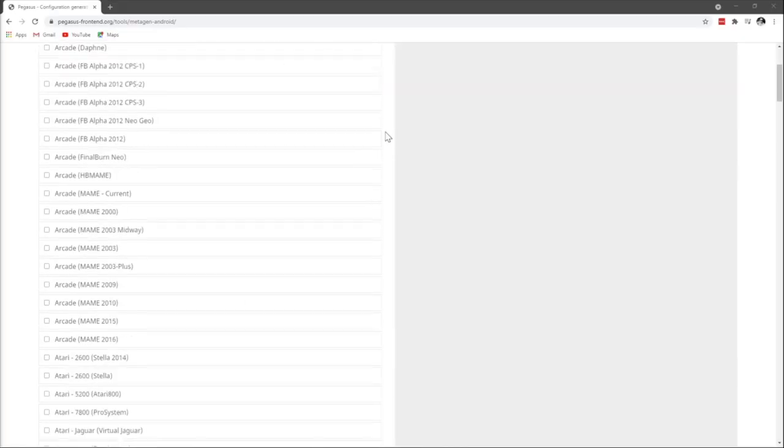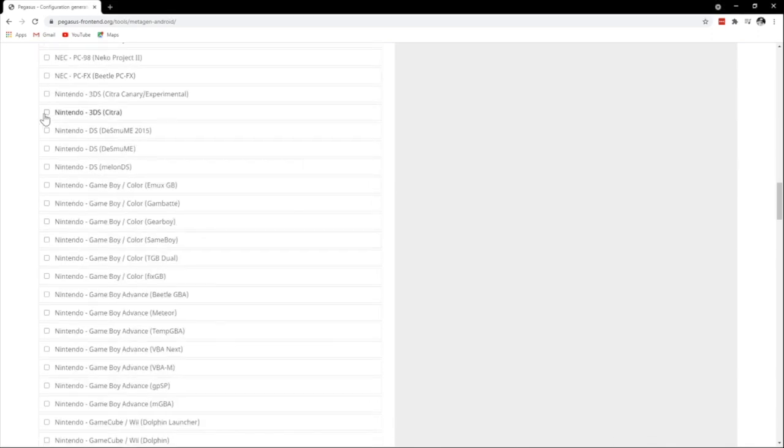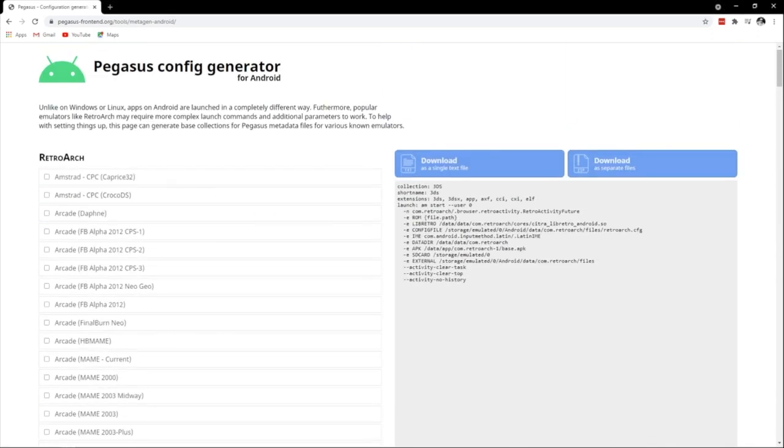I have a link in the description to all those folders set up with those metadata files already configured for the default emulators on the system — it saved a ton of time from having to build out your own metadata files. If you ever want to use premium, paid, or alternative emulators, all you have to do is change that metadata file. There's a link in the description to a generator where you can pick which emulator you're using and it'll generate a new metadata file for you to download.